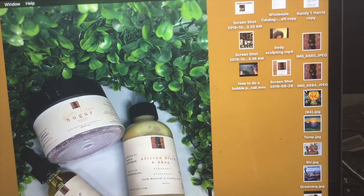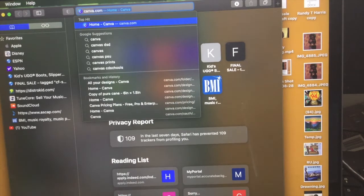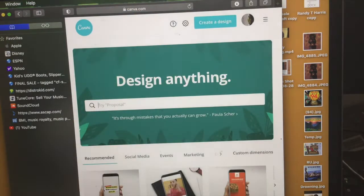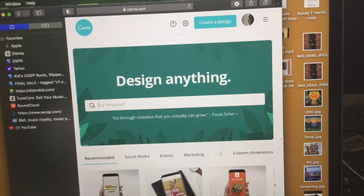The first thing that you're going to do is open up your web browser and type in canva.com. This is where you can do designs of anything. What I normally do is create my designs for my labels on here.